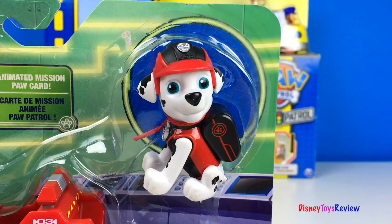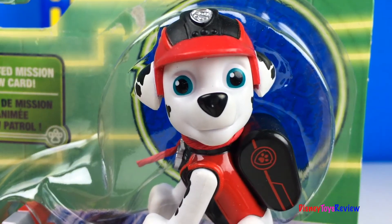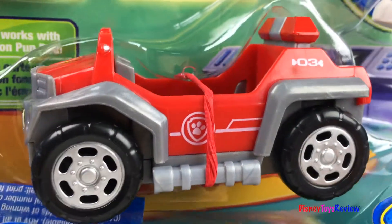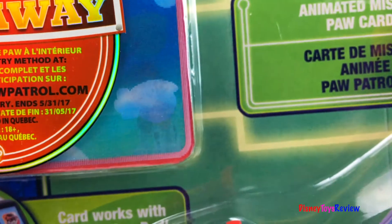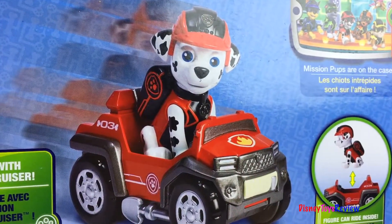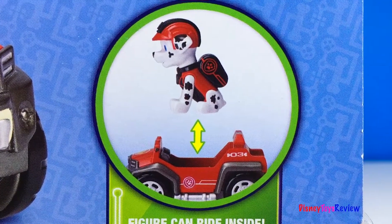Finally, we have Marshall's Rescue Rover. Look at the red and black — he's so cool. Look at his little rover; it even has a siren on top. We also have an animated card. He can go really fast, and he can ride inside.